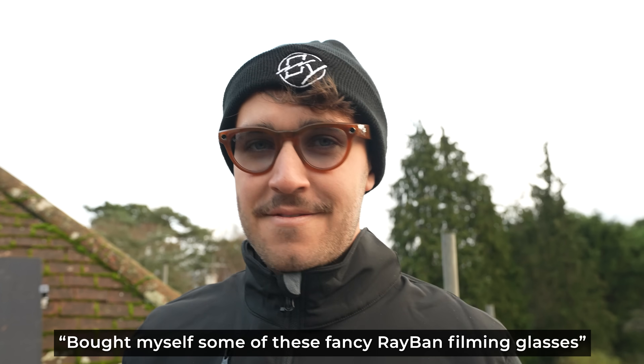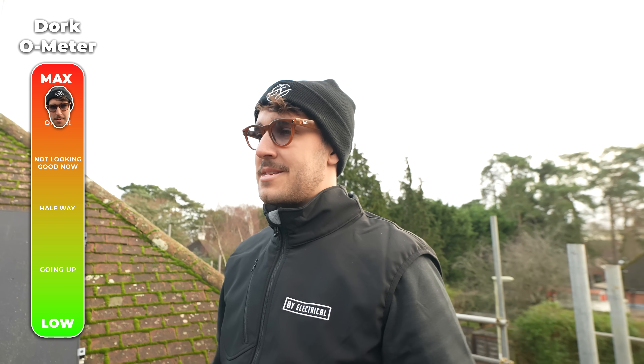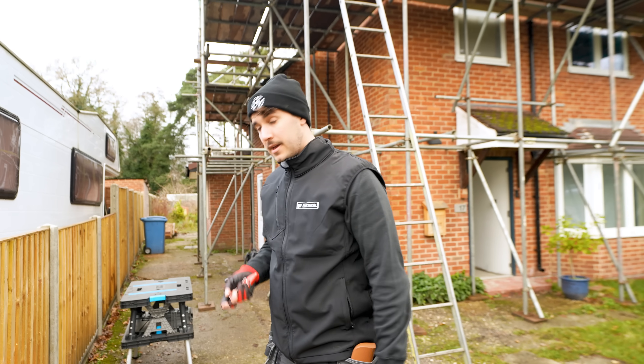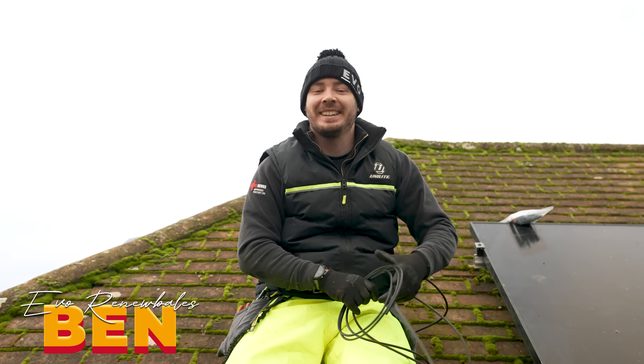I want to sell some of these fancy Ray-Ban filming glasses - I look like an absolute dork. Dorkness maximus. They've got cameras in them so I can film right. I'm filming you right now. Okay, so we've got some help today from Evo Renewables, so my old friend Ben.